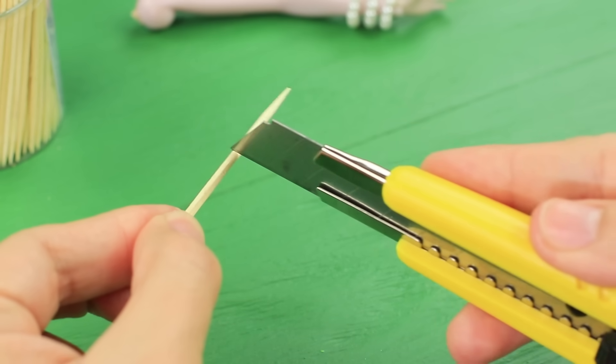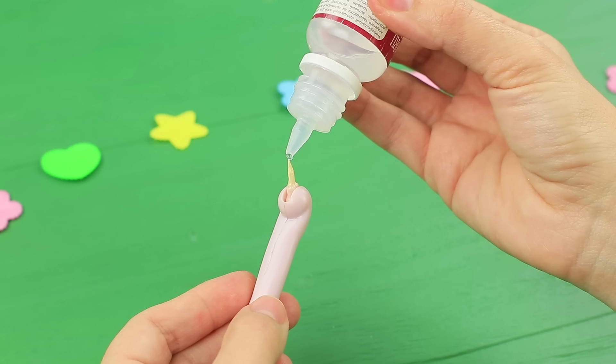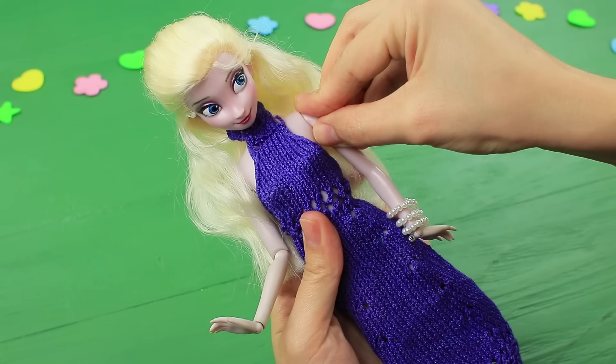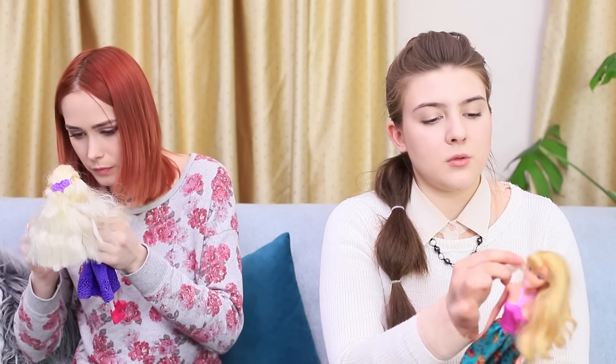Trim part of a toothpick, sharpen the end, and glue it into the doll's arm socket. Use multipurpose glue. Glue the second part of the toothpick into the doll's torso, and the broken arm works just like it did before! Redhead knows how to heal this broken arm — just a second and her shoulder is fixed!